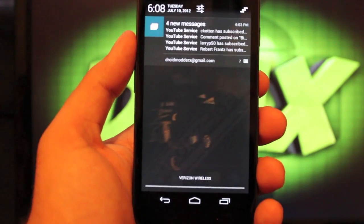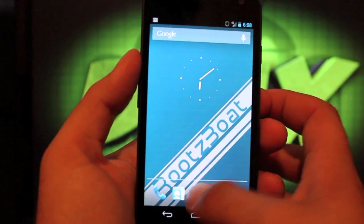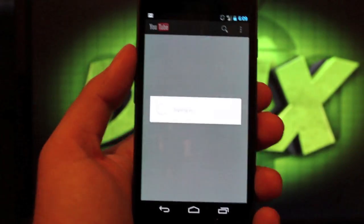We've already kind of gone over Jellybean, so you guys know about the new notification system, Google Now, all the new Google apps that it came with, the new YouTube — you guys have seen all of this. So we won't get too far into the ROM; we'll just go ahead and install it.